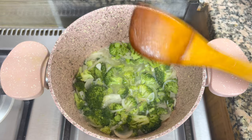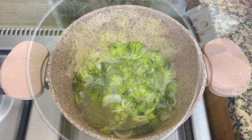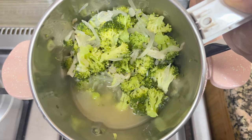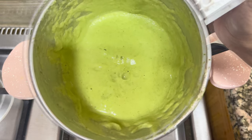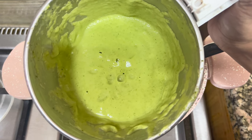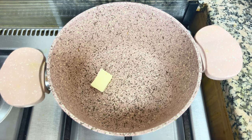I will blend it in a jar and mix it. I will paste and blend it into a cream.